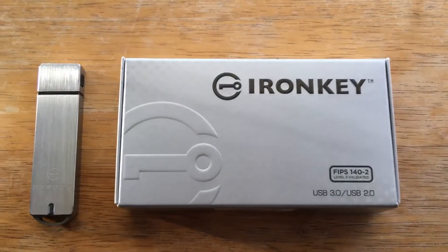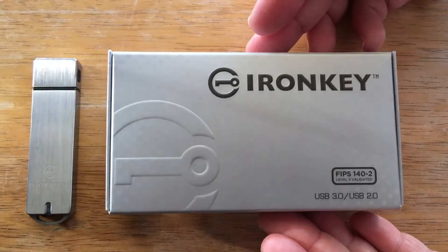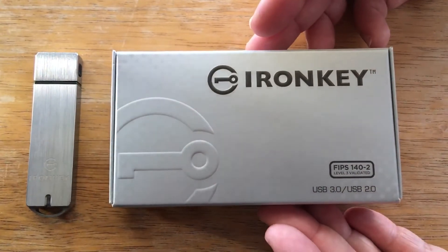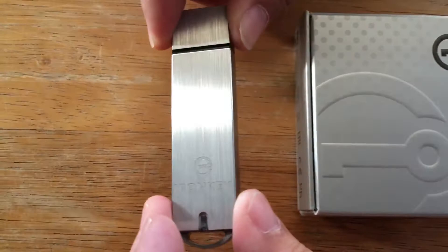Hello, this is Chris on Instagram and Twitter. Today we're taking a look at the Iron Key. This is FIPS 140-2, level 3 validated. It's a USB 3.0, USB 2.0 compatible memory stick. This is 16 gigabytes in size.